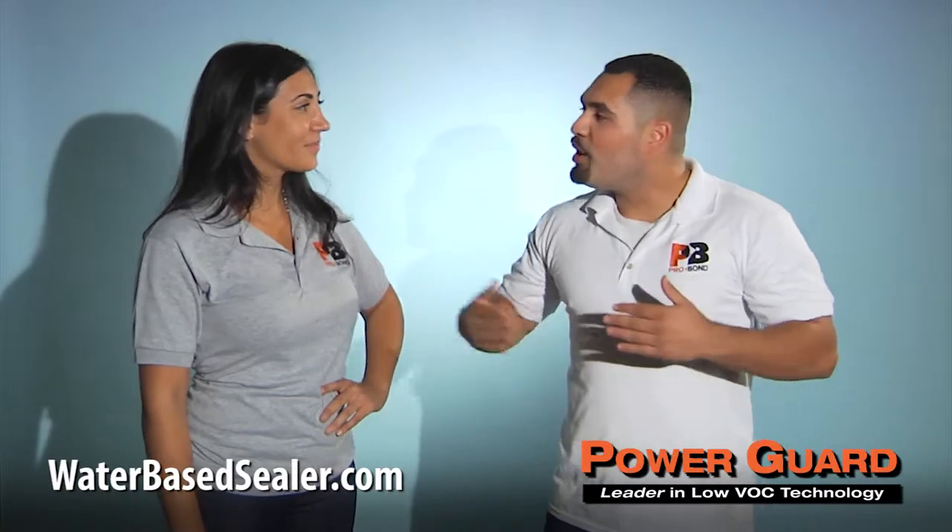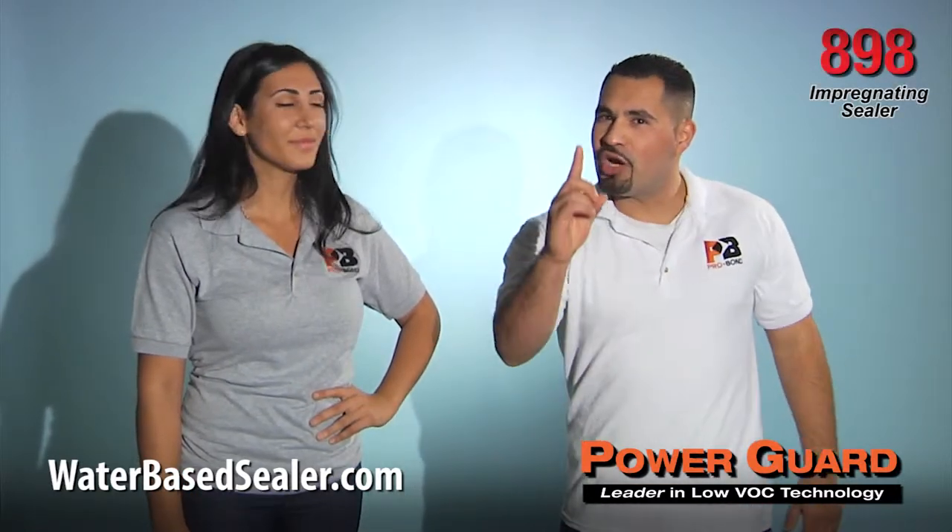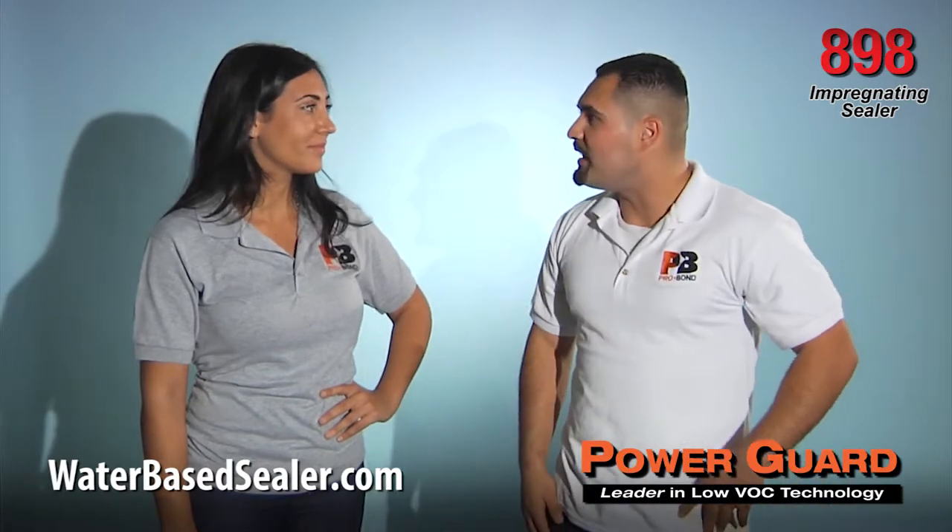In the following clip, we are going to elaborate why PowerGuard 898 is your number one choice for impregnating sealers.